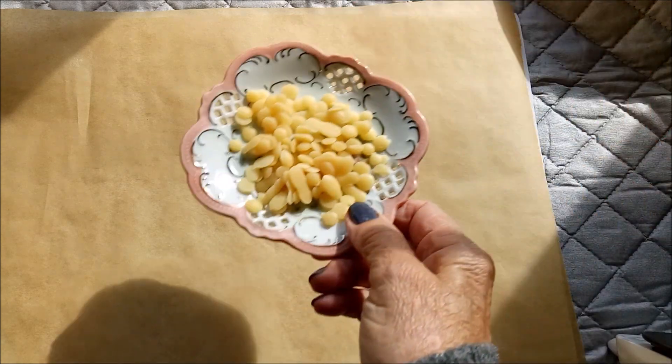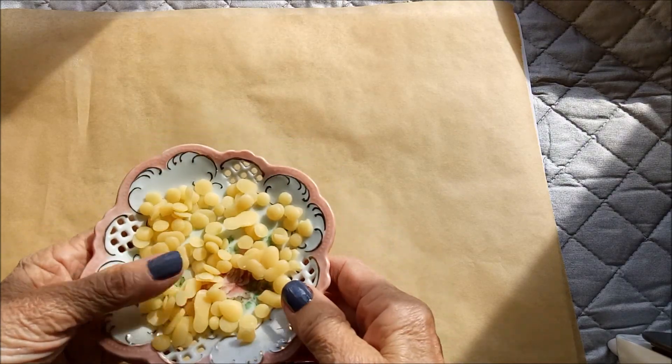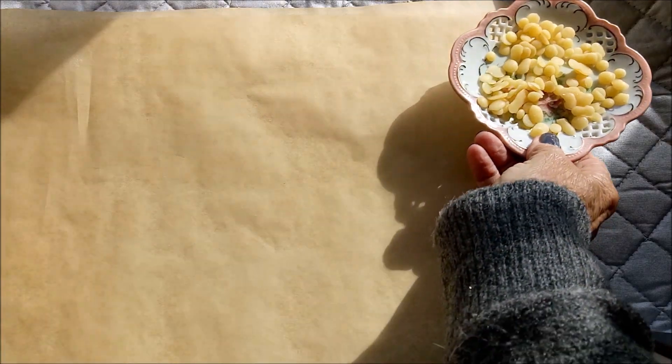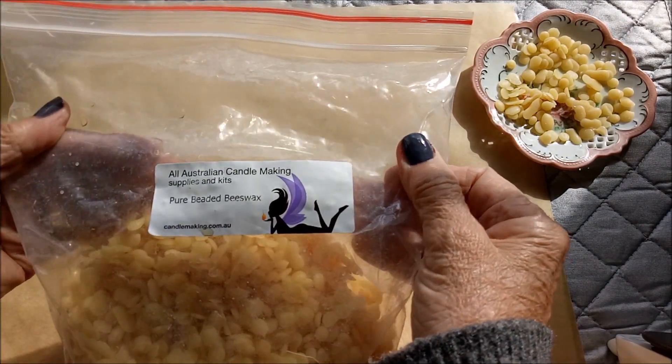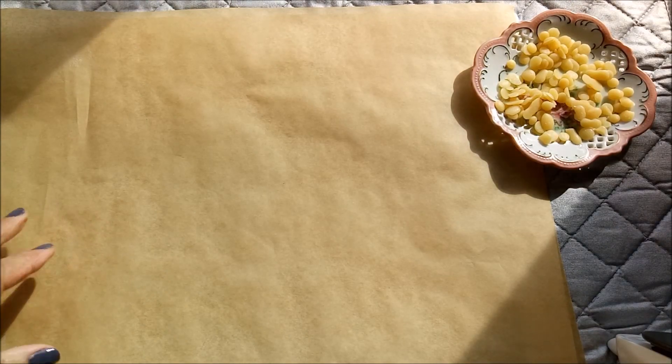I know there's been other videos about this but this is how I do it. I have these little beeswax pellets and I bought them here in Australia from this company. I have a big bag of them and they smell beautiful too.